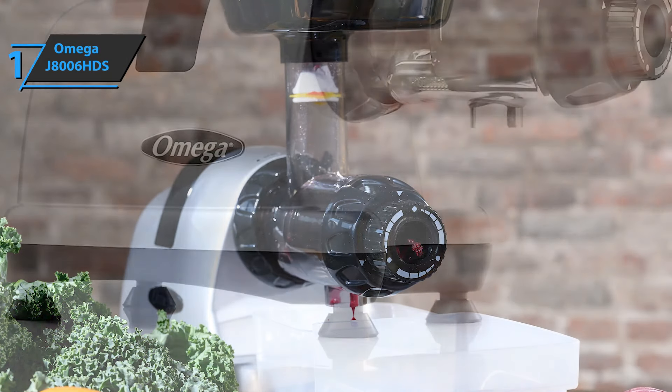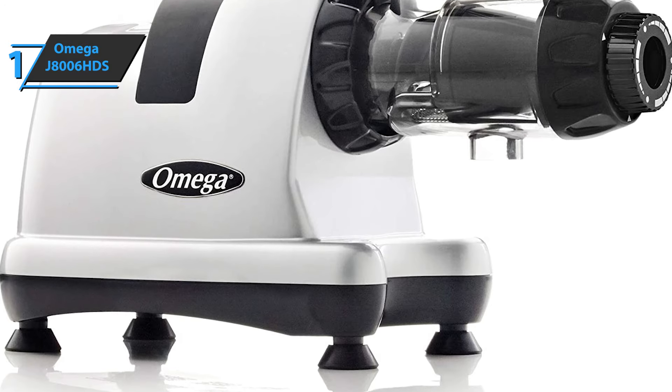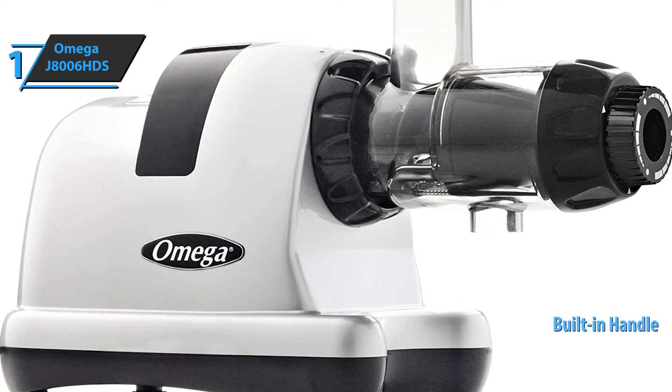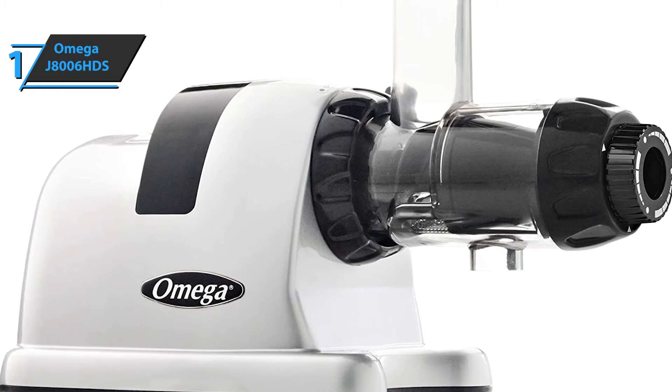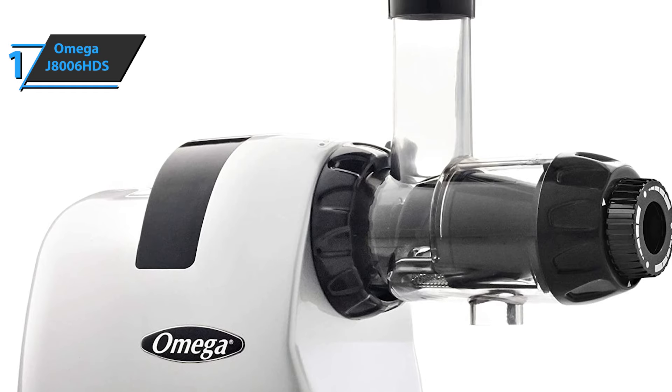The Omega J8006HDS comes with all the included components in the box, as well as a built-in handle. The dimensions of the product are 14.5 by 6.5 by 15.5 inches, while the weight is 13 pounds. You wanted the best? Well, this is it.